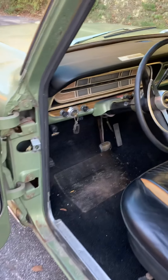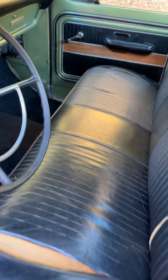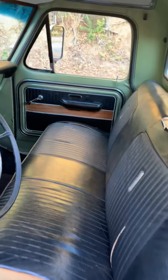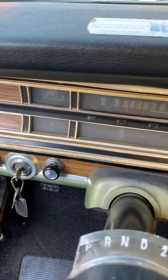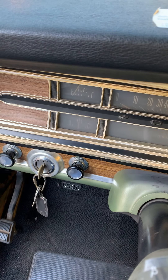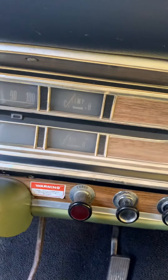Interior looks nice. A few tears on the seat, but still very comfortable. I like that they maintained the original dash — didn't put anything in from the Crown Vic. Fuel gauge works, alternator gauge, temp gauge. Oil gauge is not hooked up.